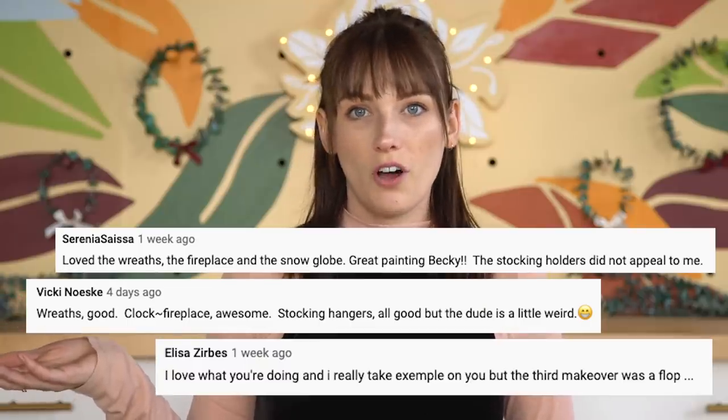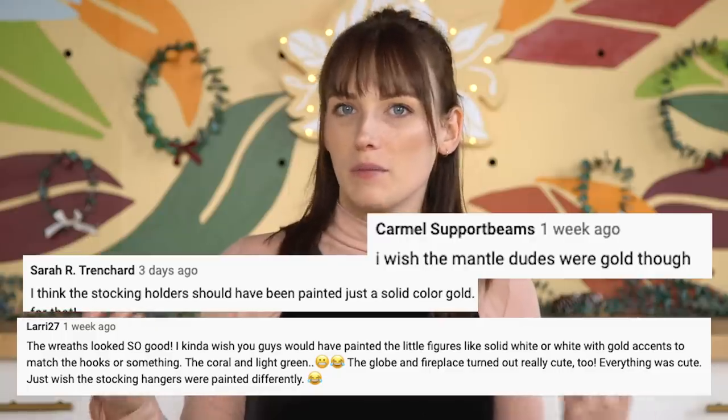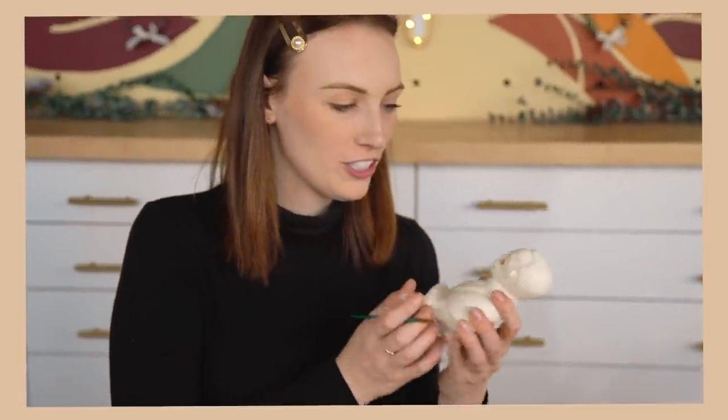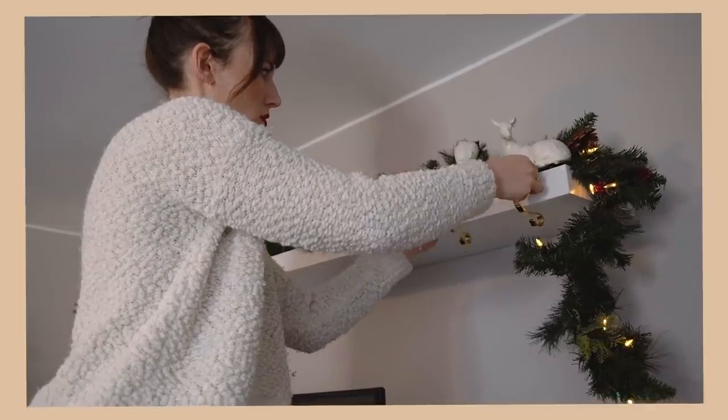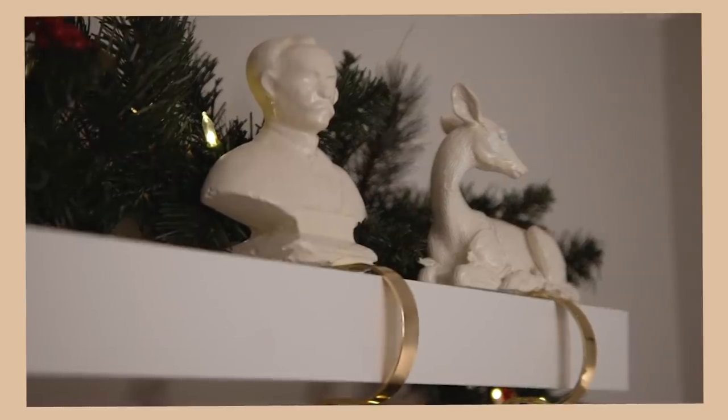Onto the next fail. For this next one, we literally didn't know if it was a fail. Some of them we know are fails, others we don't. Apparently all of the comments were like, these stocking holders were not cute at all, and maybe you should have painted them white and gold — which is hilarious because sometimes we get hate for painting too many things white and gold. So I'm going to reattempt these stocking holders. I actually thought they were cute and we ended up using them in a room makeover. I did end up painting them all white for that. But I'm going to try this whole thing again and see if I can nail it. So I'm going to head to the thrift store and start looking for some items.